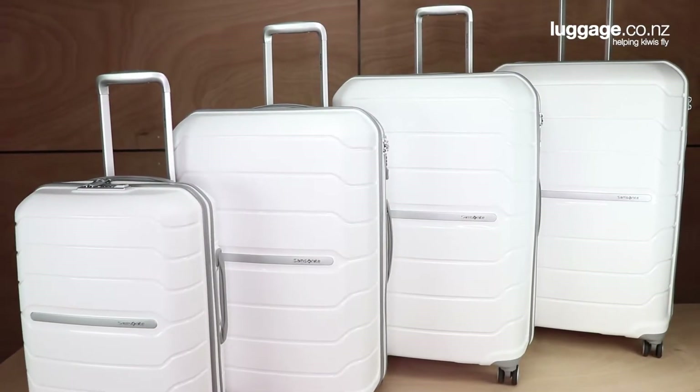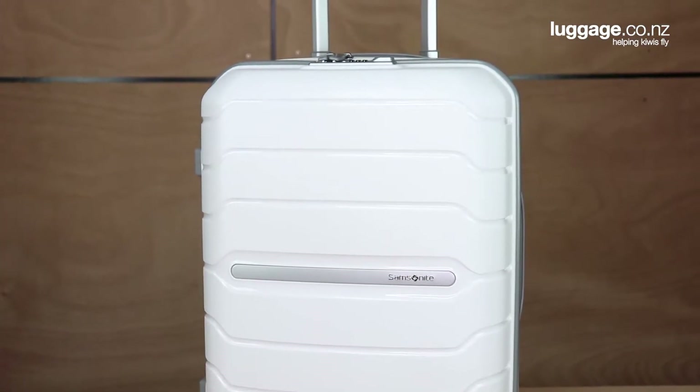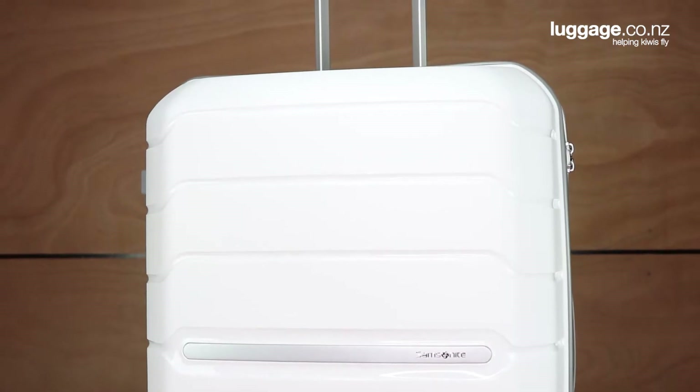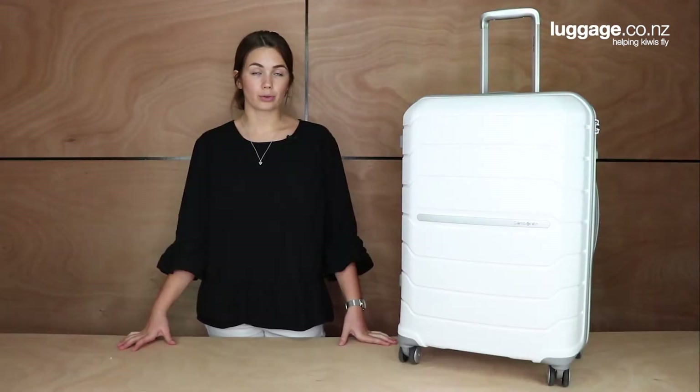The Octolite comes in four different sizes: the small carry-on approved 55cm case, a 68cm medium checked case, a 75cm large checked case, and an 81cm extra large checked case. We currently also have 40% off the Octolite cases in white. These are all available on our website in a range of different combination sets.